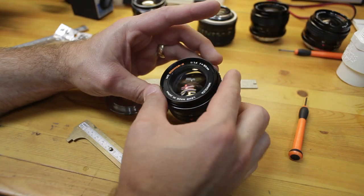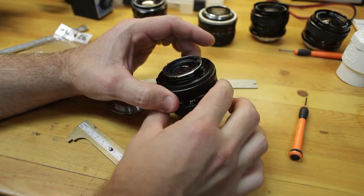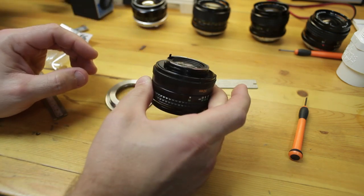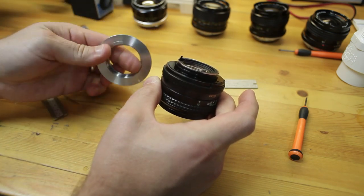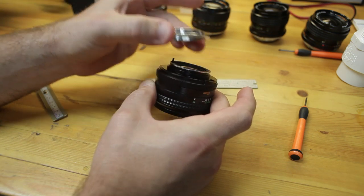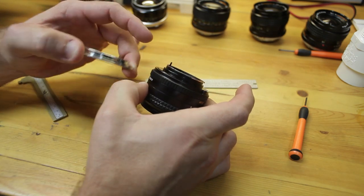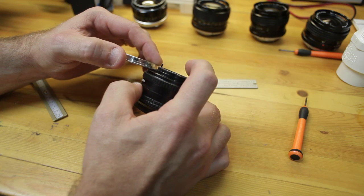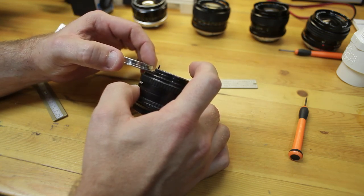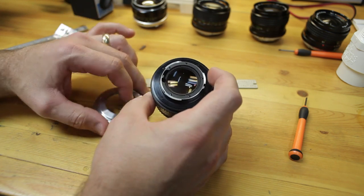Here is the MD Rokkor X 51-4, the first lens I intend to convert. The objective in this conversion is to take this M42 to EOS adapter, simply put it over, mount it with these mounting screws, and then adjust the infinity focus to bring the element far enough back to where it will achieve infinity focus.